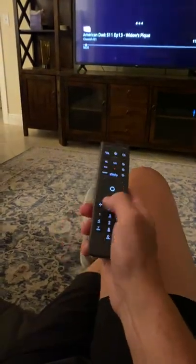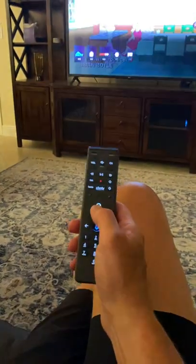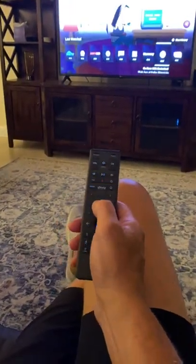And if you want to go back to the station you were at, once again you hit the back arrow and then hit the middle button.